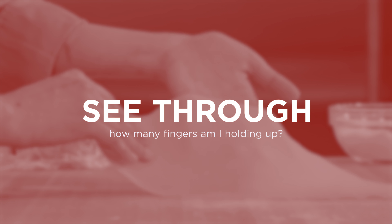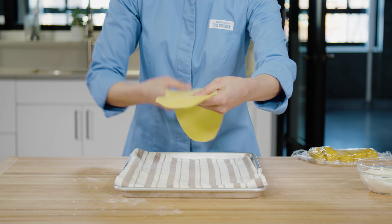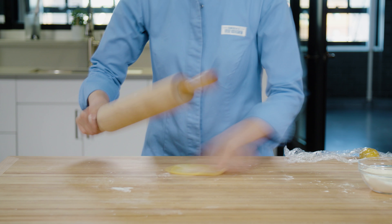Once you're done rolling, the dough should be slightly transparent and you should be able to see your fingers through the sheet. Let this sheet sit on a dish towel uncovered and roll out the remaining dough.